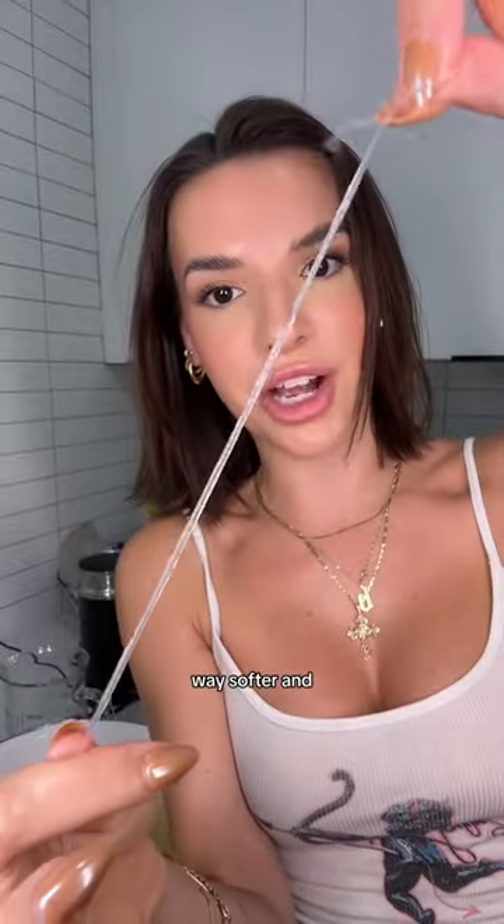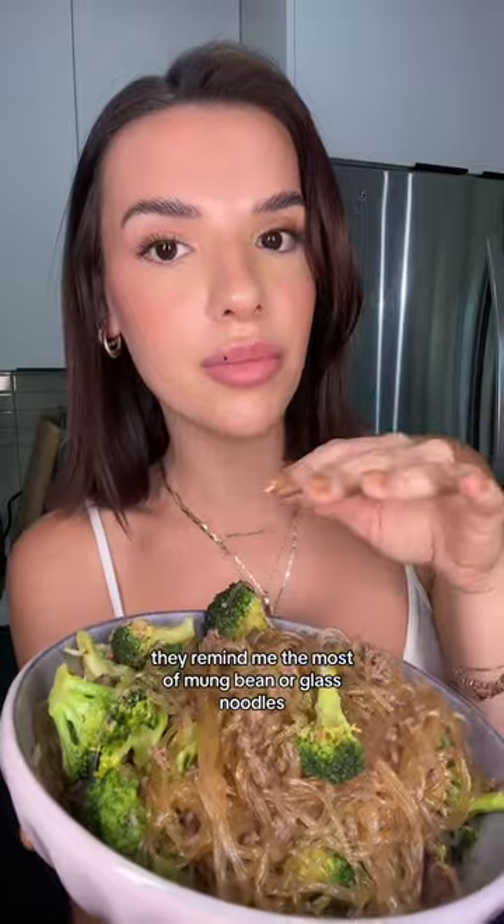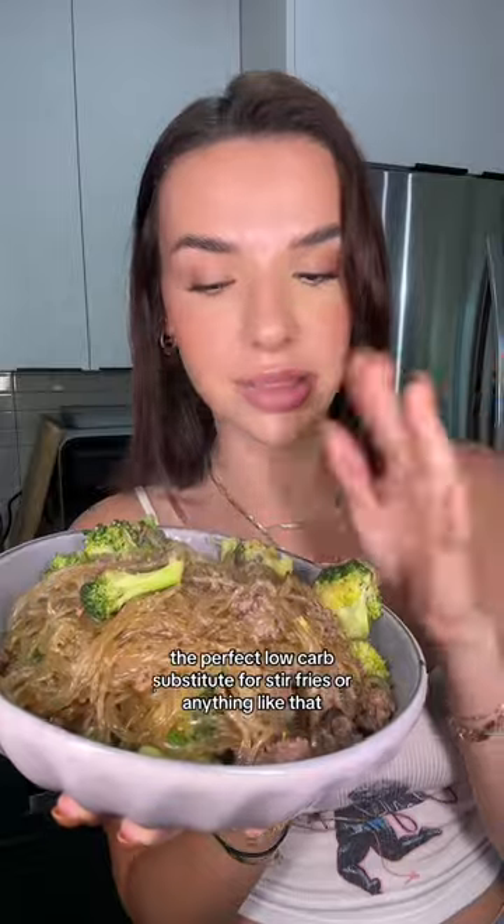After a few minutes you take them out and they're way softer and feel much more like a real noodle — this is what they look like when they're cooked. They remind me the most of mung bean or glass noodles, so they're the perfect low-carb substitute for stir fries or anything like that.